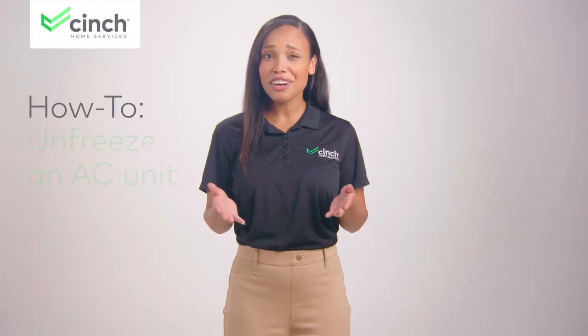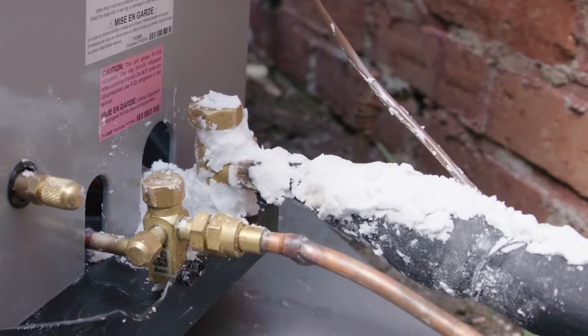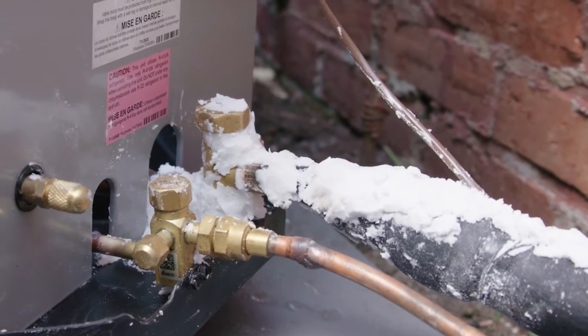If you're watching this, chances are you're having some warm weather related AC issues. In this video, we'll show you how to figure out if ice is causing the issue and then give you the power and the know-how to fix it yourself.